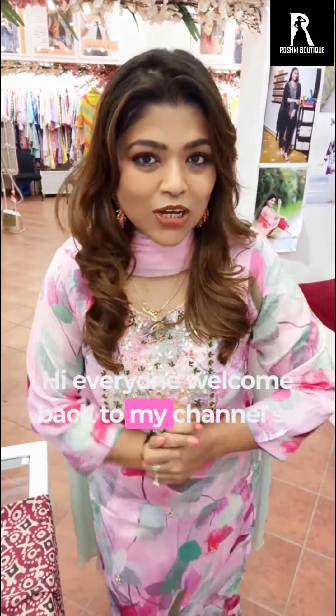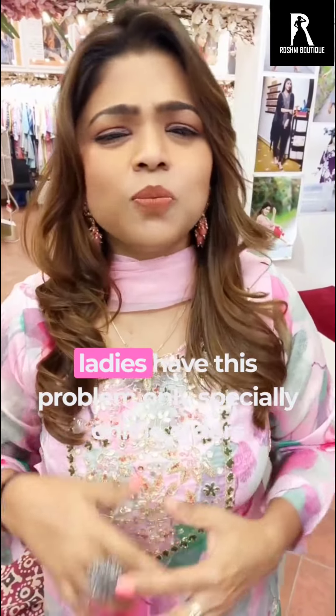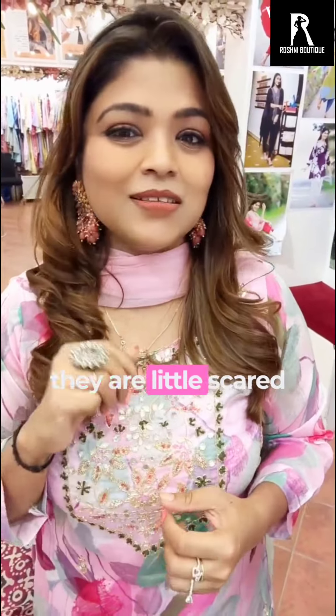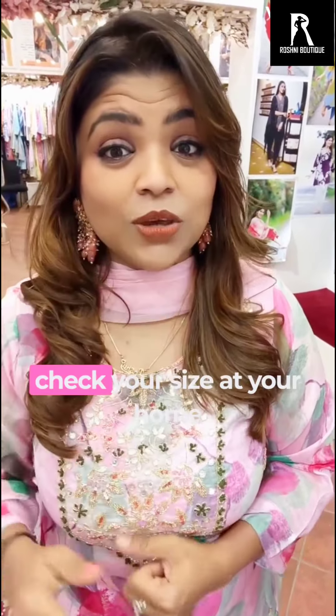Hi everyone, welcome back to my channel. Today I brought you a very knowledgeable video about how to check your size. Many ladies have this problem of how to order online — they are a little scared. You don't need to worry about it. I will teach you how to check your size.